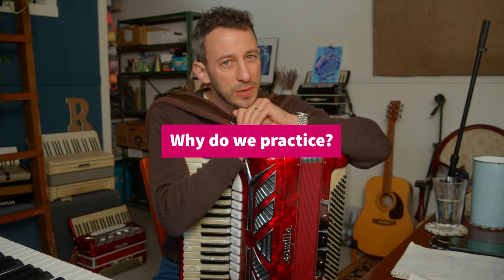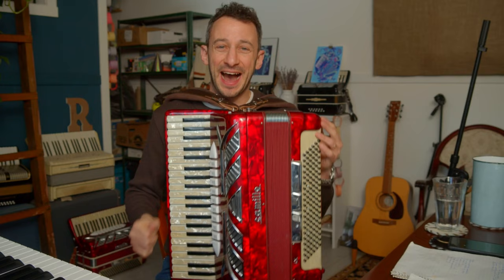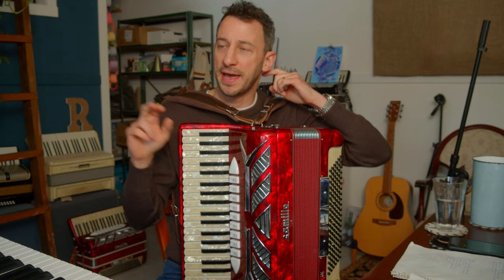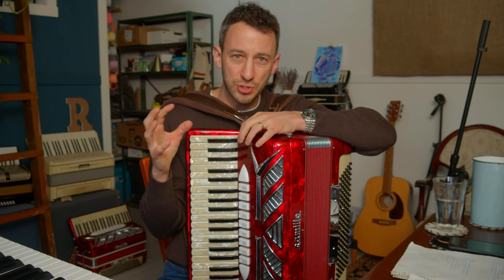Why do we practice? Why do we practice the accordion? This week I received three separate emails from three separate students with questions that all somehow related to practice. And in all of these videos that I sent to my students, I mentioned that sometimes we do something without understanding what we're doing.